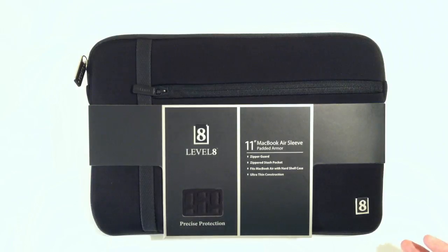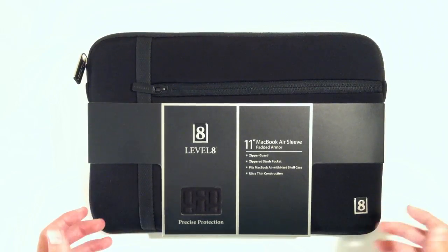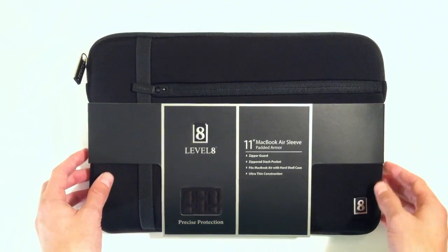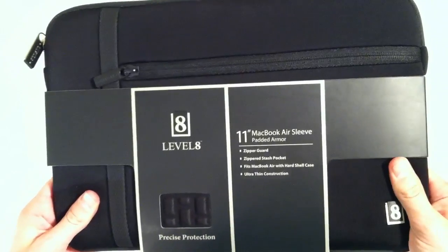Alright guys, this is a little bit of a different product here only because I've never heard of Level 8 before, but as you guys can see this is a great looking product. It really feels awesome in the hand and they presented this really nicely.